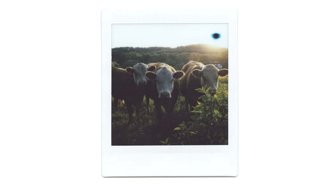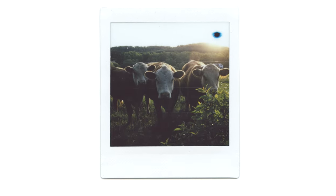So let's go check it out in motion and see what the camera looks like when it's in use.